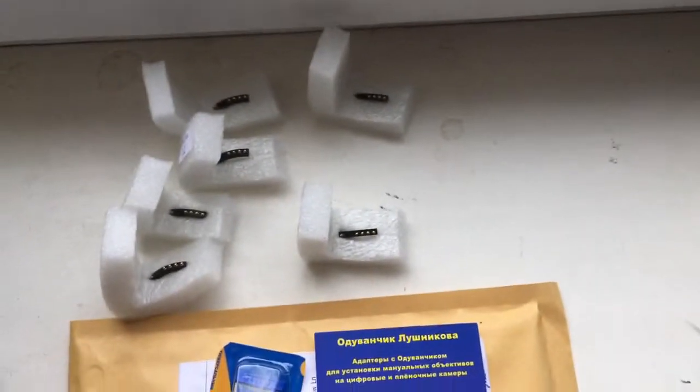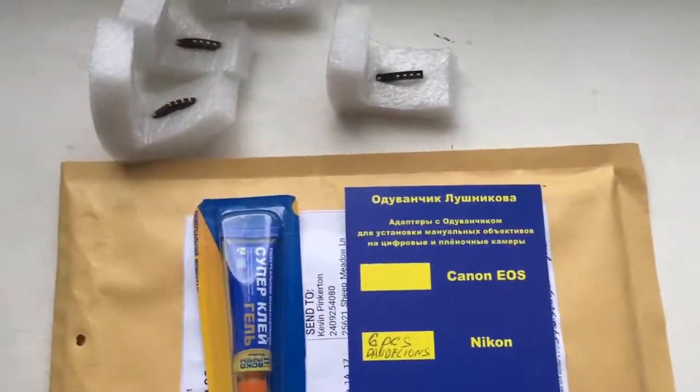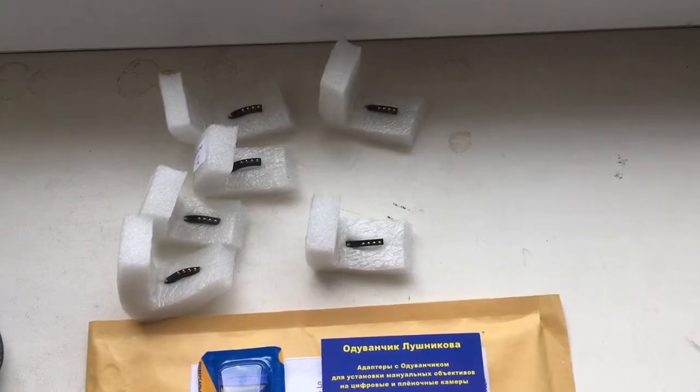Now I package your chips with special plates and super glue, and send them to you today. Thank you for your attention.